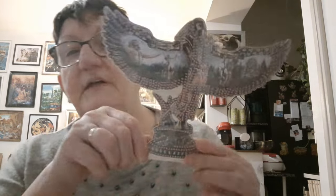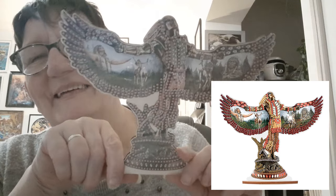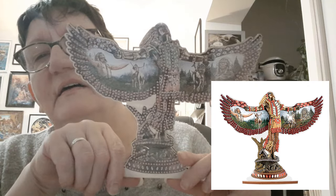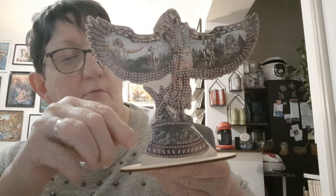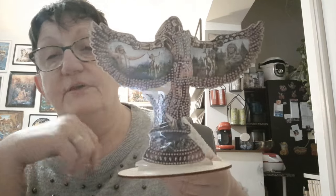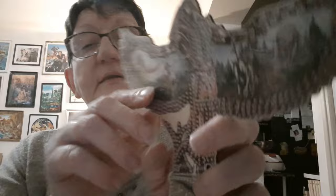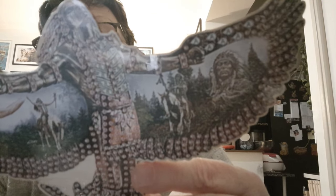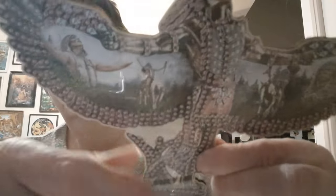Mais pourquoi avoir un support ? Eh bien, parce qu'on a une petite décoration comme ceci. Je vous mettrai les photos, ce sera beaucoup plus coloré. C'est une décoration. Ça tient — vous voyez ? Vous mettez sur votre meuble, sur votre bureau, là où vous souhaitez. Il y a des images d'Indien. La petite statue, c'est un Indien avec ses ailes.